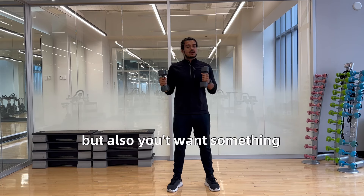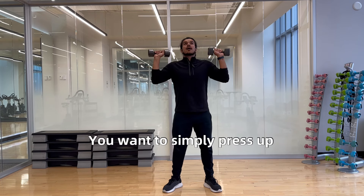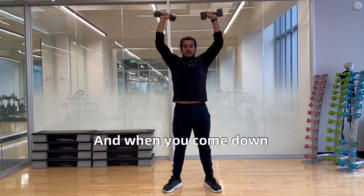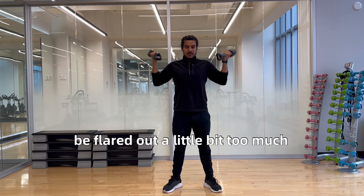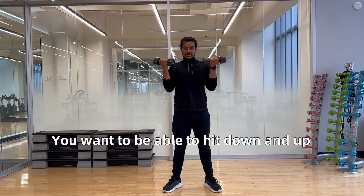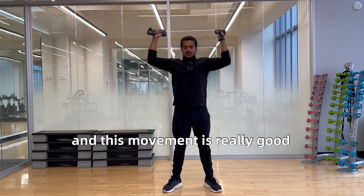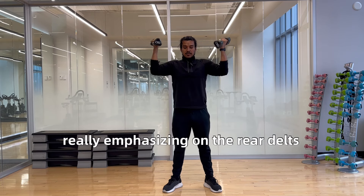You don't want something too heavy, but also you don't want something too light where it's not challenging. You want to simply press up, and when you come down you want to tuck in the elbows. You don't want to be flared out too much — that'll put too much strain on the shoulders. This movement is really good on the way down as you're really emphasizing the rear delts.